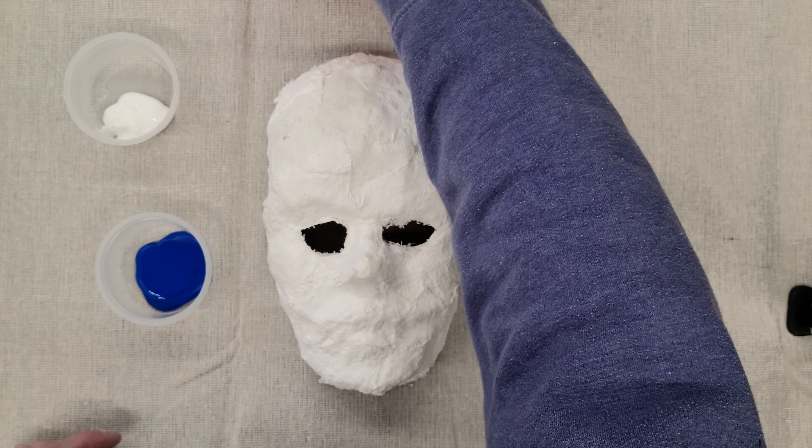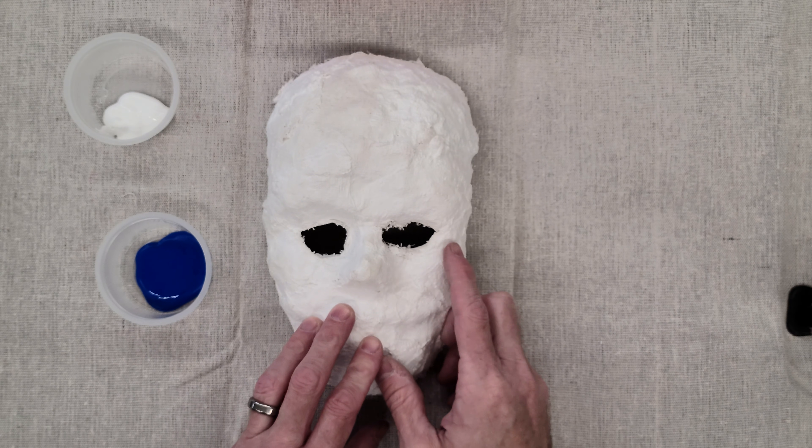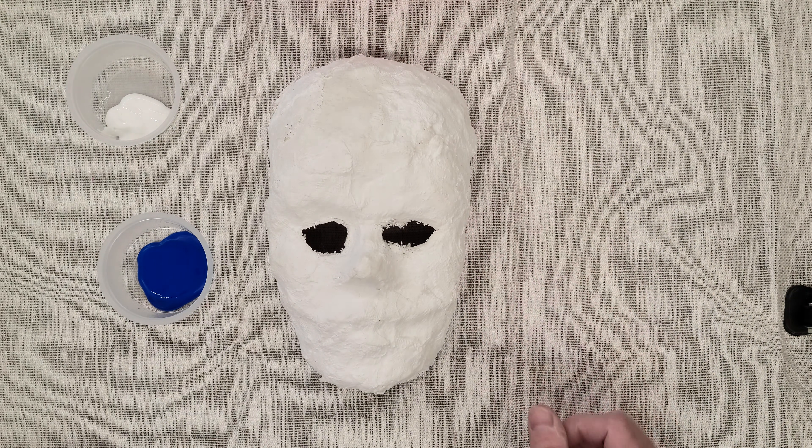Acrylic paints are pretty cool — they go on fairly smooth and will smooth out and fill in some of the little holes and bumps that your mask has as you paint.